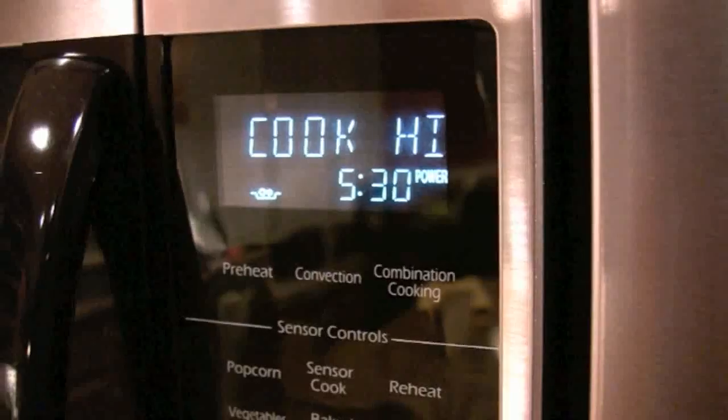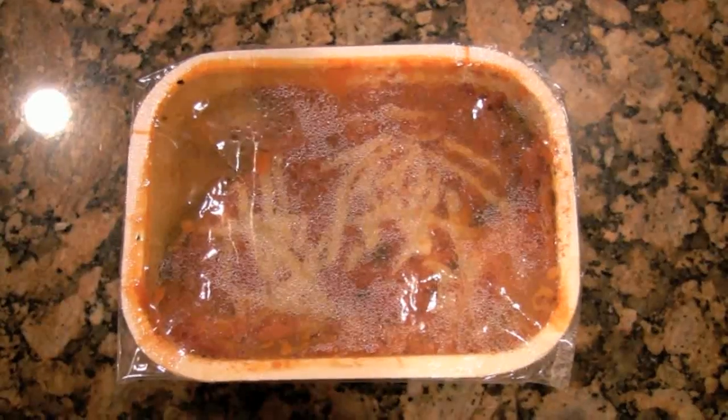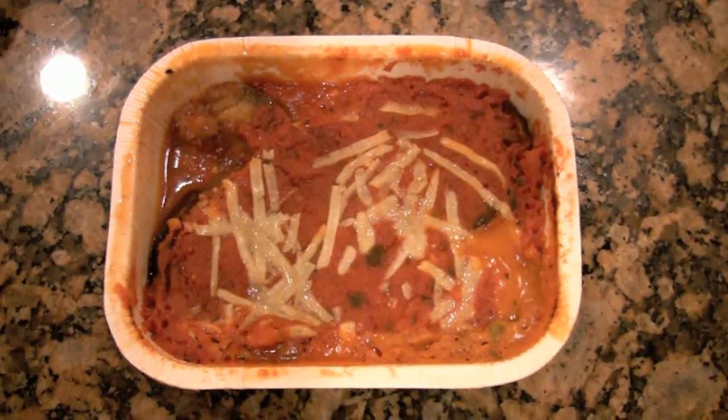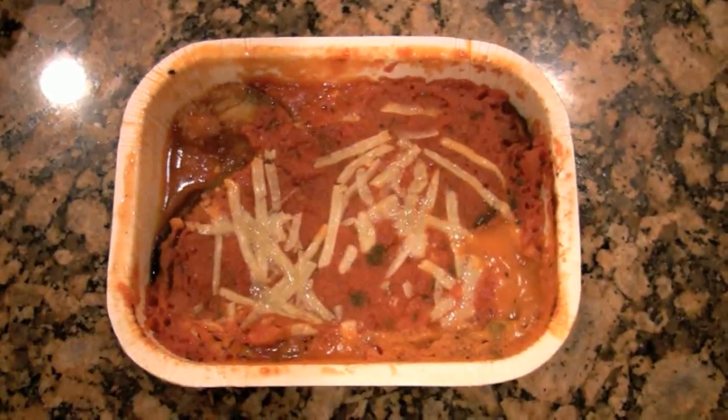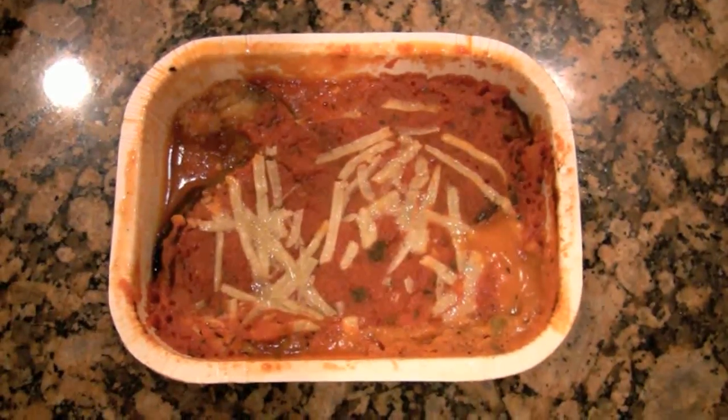I've taken this out of the microwave. I cooked it for five and a half minutes on high. Before I did that, I punctured the top of the film with a fork about five or six times, and here is how it looks. The first thing that hit me: big pieces of mozzarella cheese on top, melted very nicely. The sauce looks very dense, kind of sticky almost, and you can start to see some of the eggplant peeking through. There are bits of zucchini, bell pepper, and onion inside, as well as ricotta cheese. It smells pretty amazing. It's in the kind of patented Cedar Lane paper container, and I say we get this into my belly.